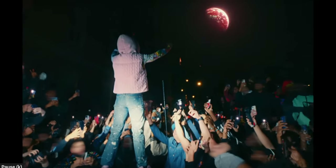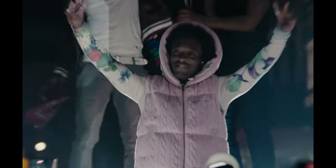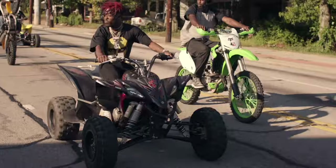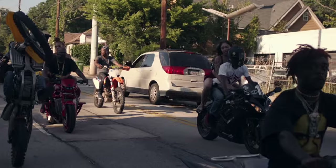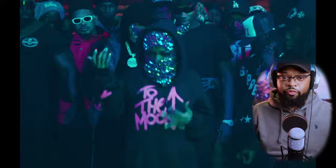These are some of Lil Uzi Vert's favorite microphones. Lil Uzi Vert is no stranger when it comes to creating hit records and just being himself, which is awesome. There is nothing like artists being able to creatively be themselves, put out music, and inspire people around the world. But what is behind that signature sound? We've done our investigation and found one of Lil Uzi Vert's vocal chains.